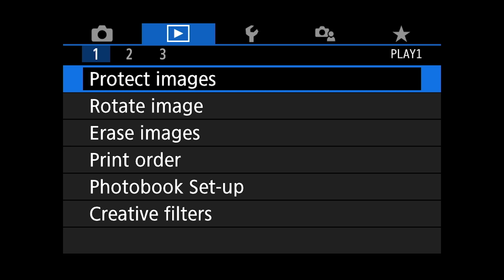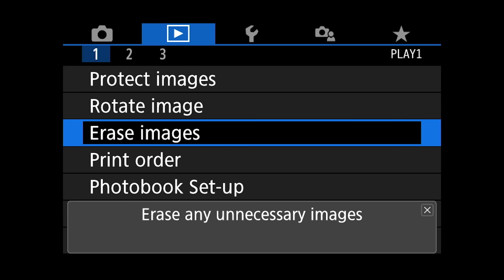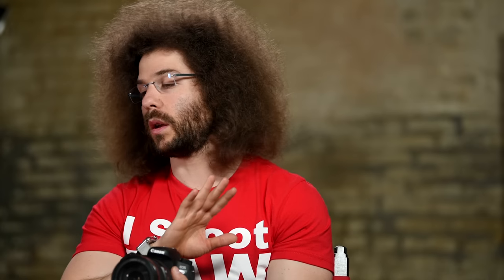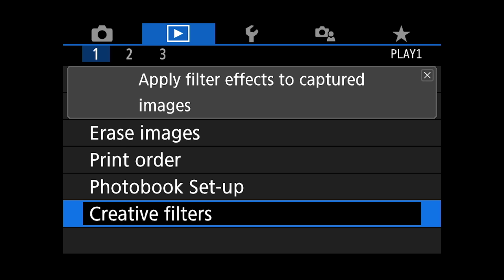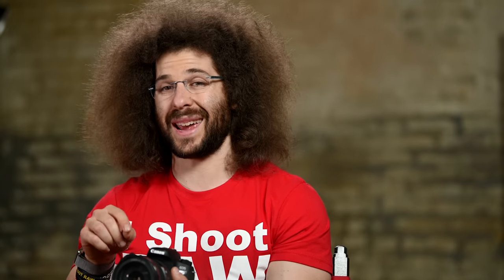Now I'm going to dial over to the playback menu. Protect images — that's if you want to protect images when playing them back so they won't be deleted as easily. Rotate image lets you change display orientation. Erase images — I say do not erase images inside the camera just in case you erase something you didn't want to. Print order — I'm not printing directly from the camera and I don't think you should either; if you're going to do printing, go to the computer. Creative filters in playback — I stay away from those as well.